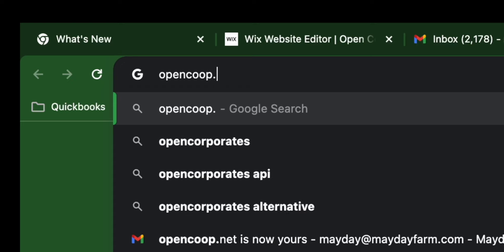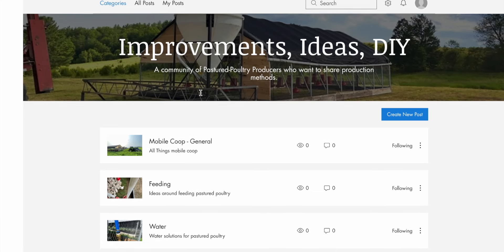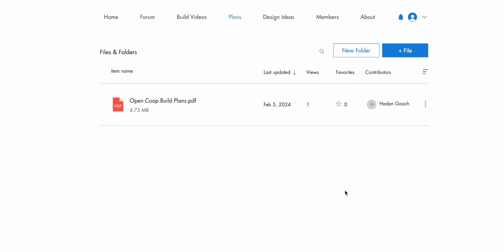Be sure to check out our website, opencoop.net, where you can find the forum so we can share ideas and production methods, and also access to the plans, which will be a downloadable PDF link.